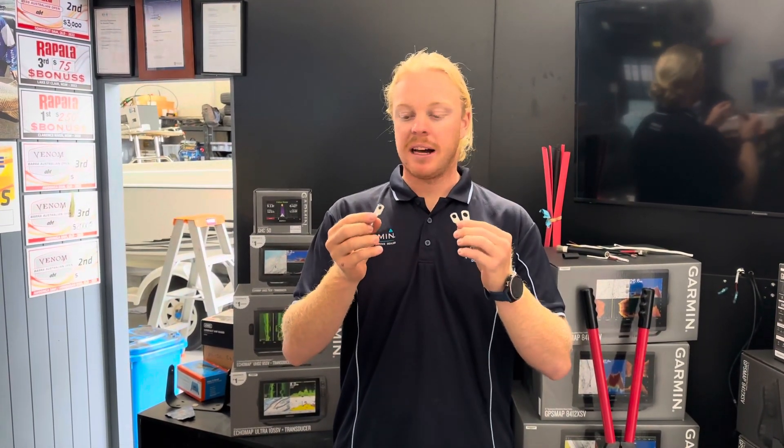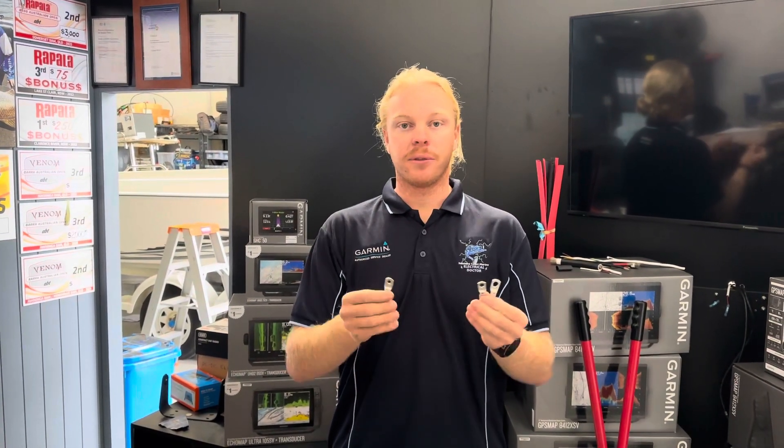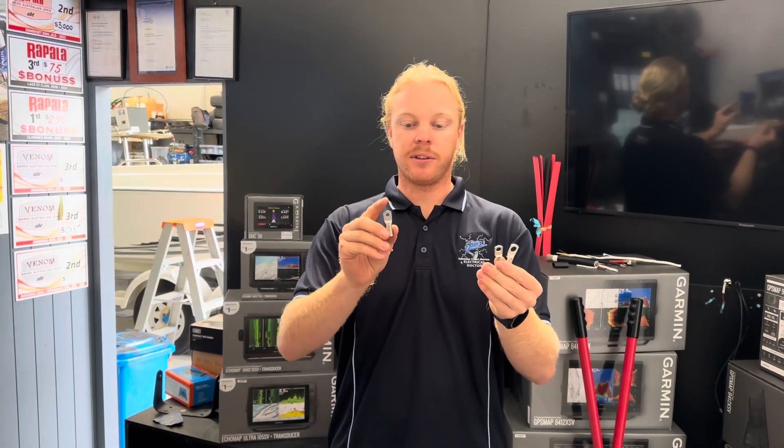If you're looking at purchasing some lugs online for the cable that you purchase, we've got lugs from everywhere between 10mm to 95mm, and they come in four different options. So we've got 25mm here, and we've got 6, 8, 10, and also 12mm.